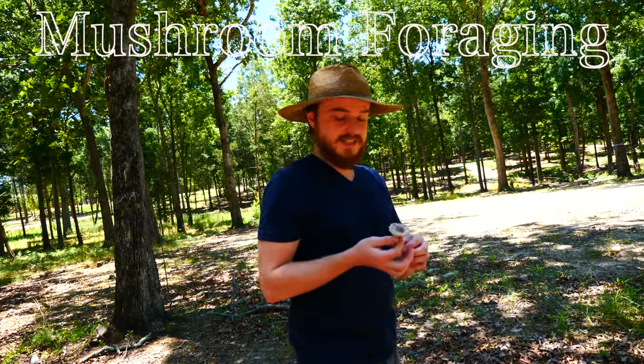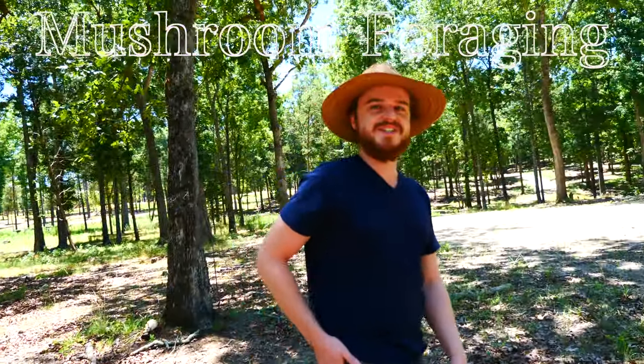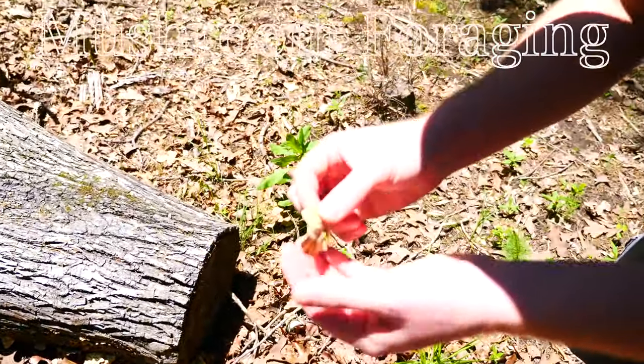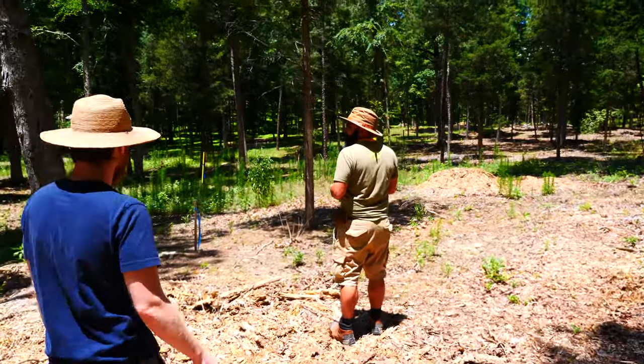Amanitas are a funny group — they taste delicious apparently, because there are accounts of people finding them and eating them and being like, 'oh that was so delicious,' and then two days go by. It looks like turkey tail. There are some cinnabar chanterelles over here — those cinnabars are really dried up.